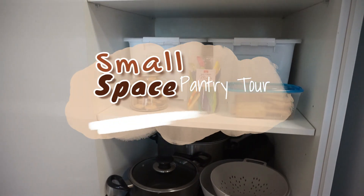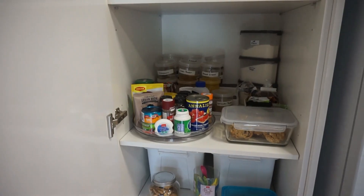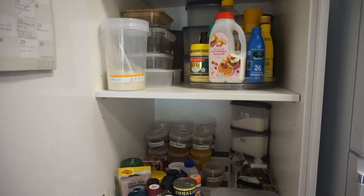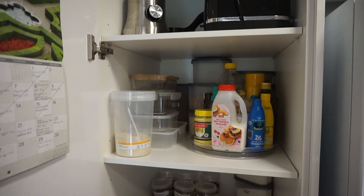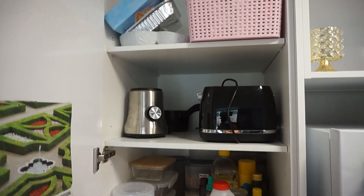Hi everyone, I am doing an updated pantry tour today. I have done one before on my channel but I actually like this setup so much better because it's great for space saving if you have a small pantry. So if that is your case like mine, definitely stick around and see how I've organized this.